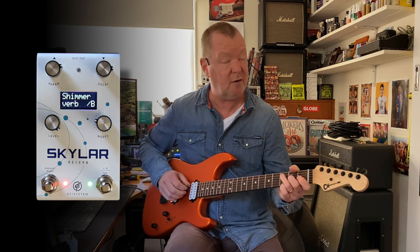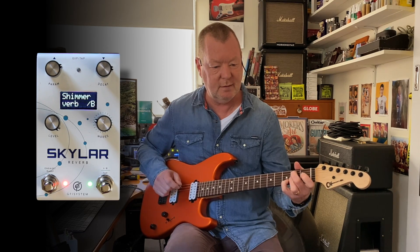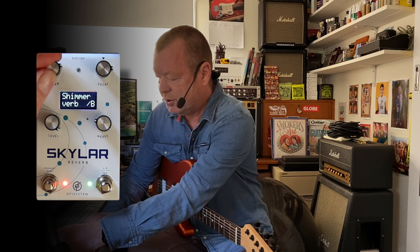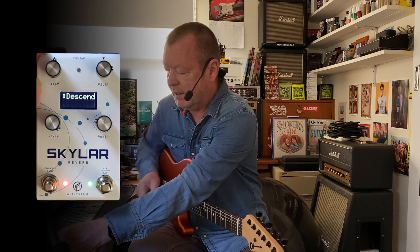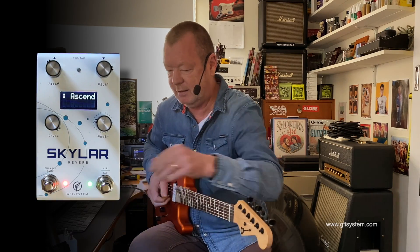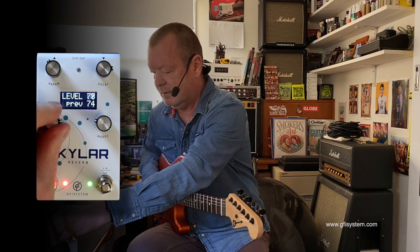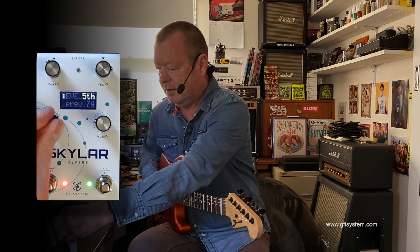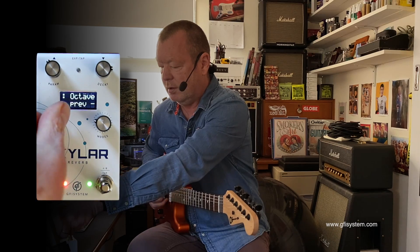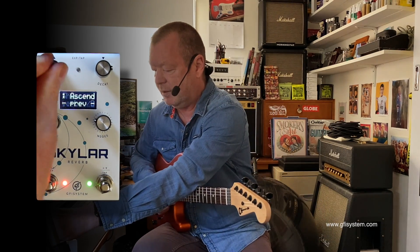The shimmer is quite beautiful. I don't often like shimmer, but I like this one. With the shimmer, you can choose to have it descending or ascending. And then you can choose to have it at a fifth or at an octave. So I'm going to have a descending octave.